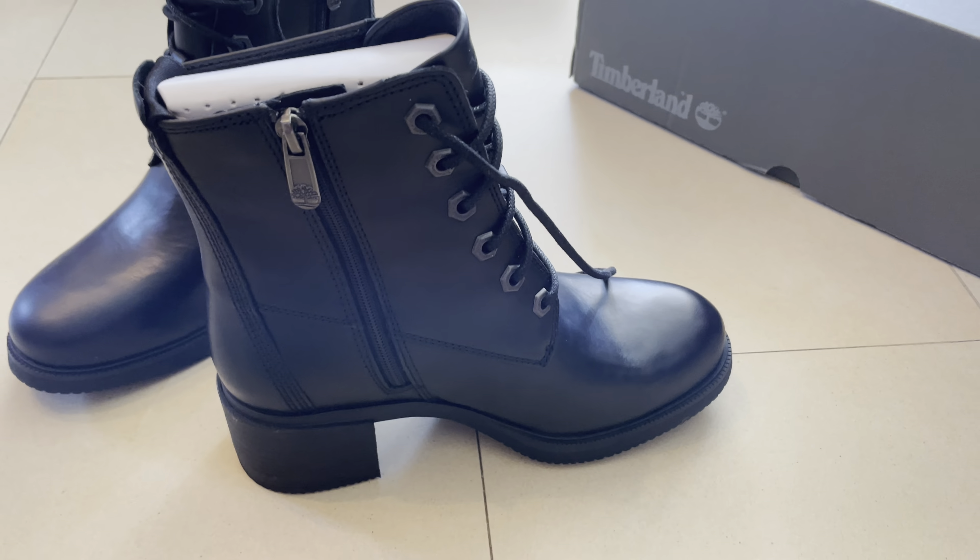You can see here, by the way, this is the US 6W — I don't think it means woman. Then you have the UK 4 and everything like that. You can see this is 100% leather.